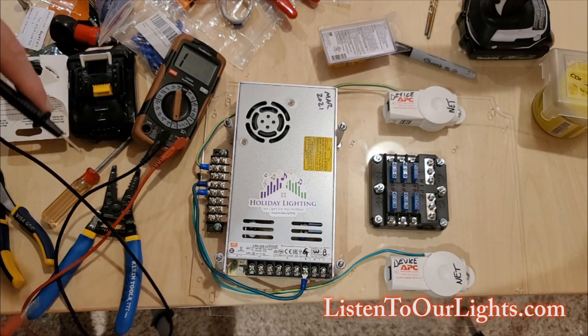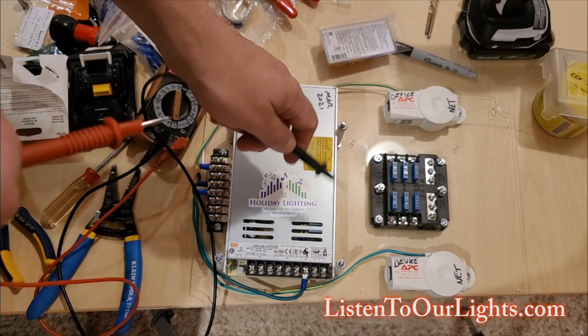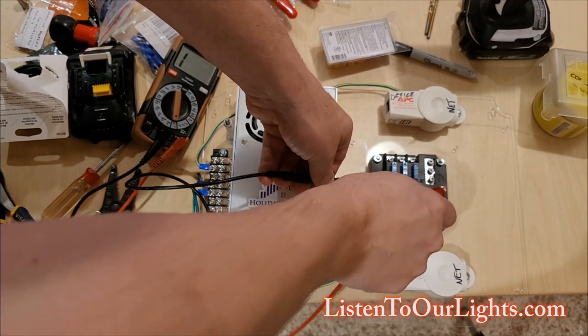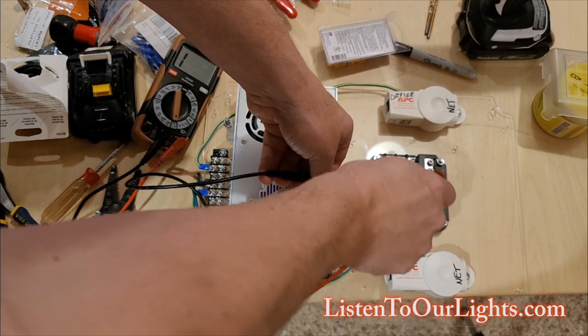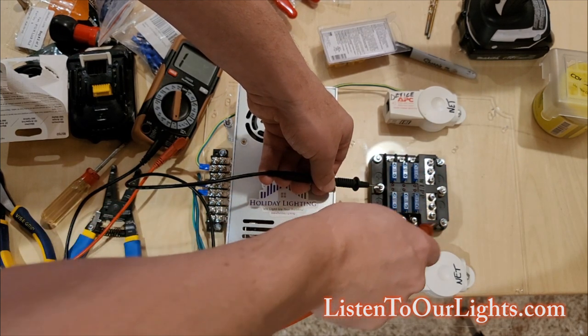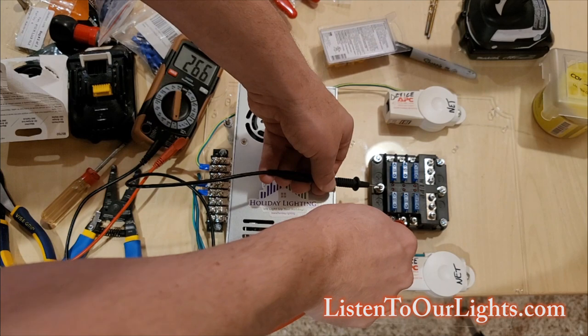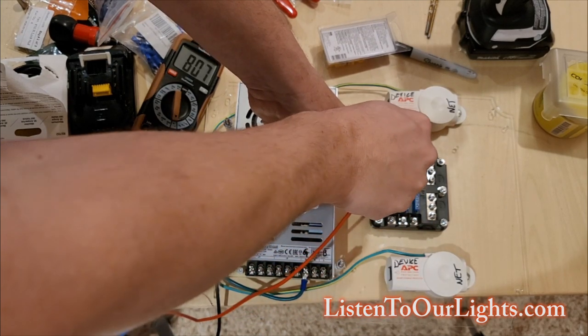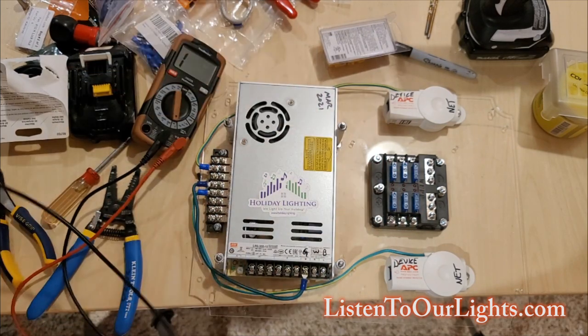Now another place that you do a continuity check: here's the V-plus terminal on the fuse box. If I go to negative — nothing. If I go to the negative terminals — nothing. But if I go to the positive terminals, I get a tone. That also verifies it's going through the fuses.